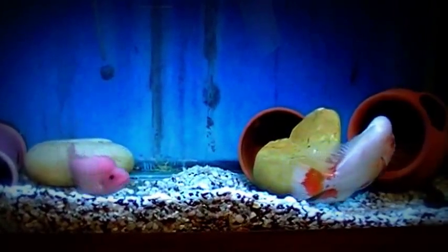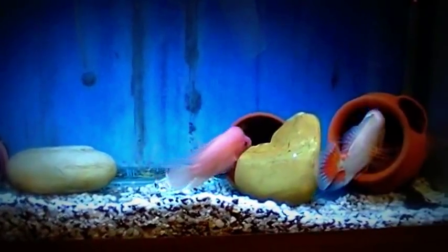Hello YouTube, this is Skip, coming to you live. Let's draw the Real Hot 6 Aquatic Kennels.